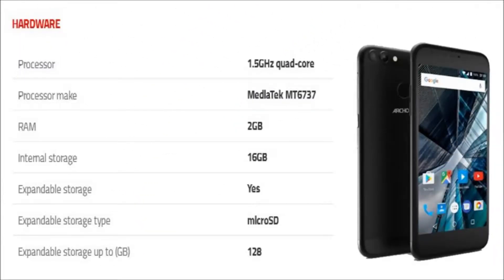The Arcos 55 Graphite is powered by a 1.5 GHz quad-core MediaTek MT6737 processor, and it comes with 2 GB of RAM.